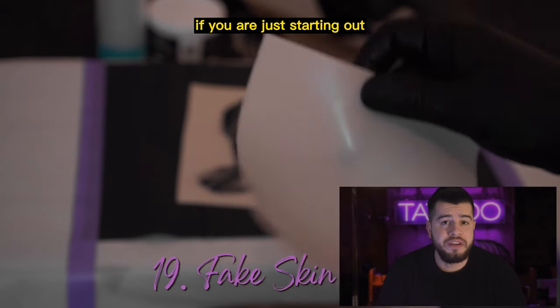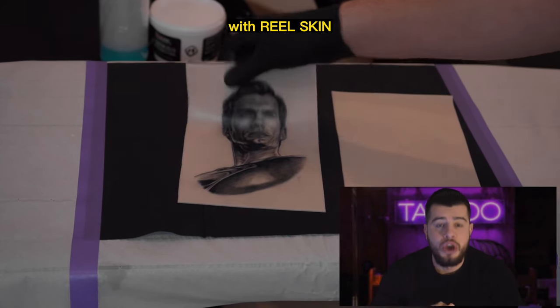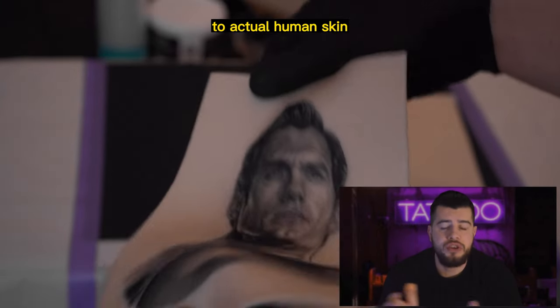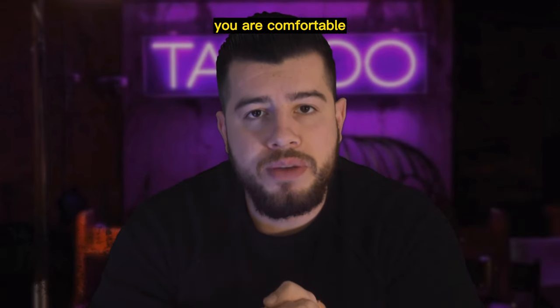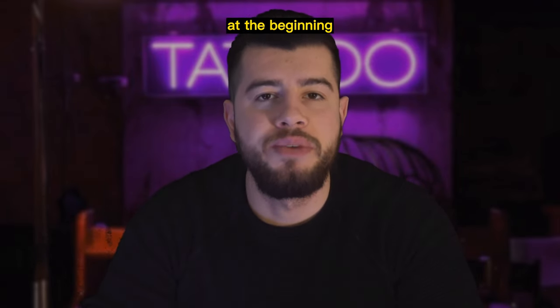Now let's come to fake skin. If you are just starting out, it's important to begin by practicing on fake skin. This can be purchased in a variety of places online, with Real Skin being the brand I recommend as the best option. Fake skin provides the closest experience to actual human skin and can be used for practice before tattooing people. Once you are comfortable with your skills, make sure to follow the proper sterilization procedures we talked about at the beginning of this video.